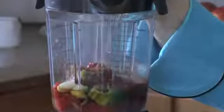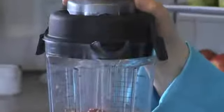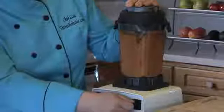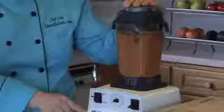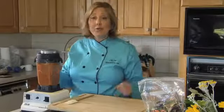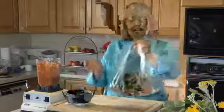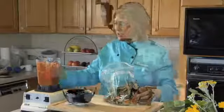Now we've put all of our marinade ingredients in the blender, and we're going to blend together until smooth. Now we're going to pour the marinade into the plastic bag that contains all of our vegetables.